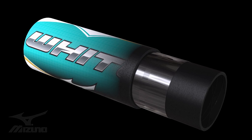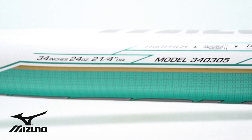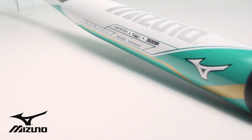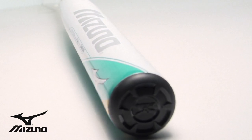We added a new second wall to the barrel for higher peak performance right out of the wrapper. We enlarged the sweet spot with our unique 3Z technology. The new second wall increases pop, or overall performance, across the entire barrel.